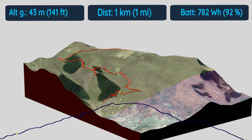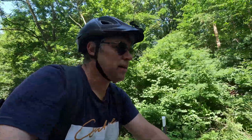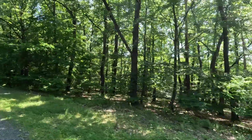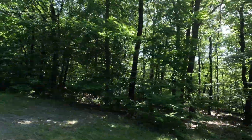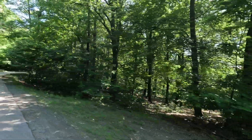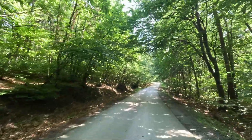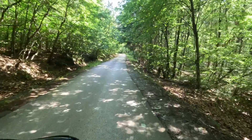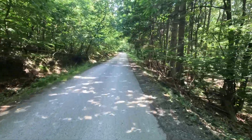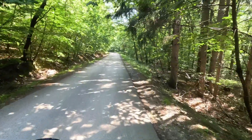Here we go. This road is absolutely gorgeous. It's beautiful, I love it. Beautiful forest. A lot of birds are singing. It might not seem steep on camera, because GoPro tends to flatten the landscape. But it's quite a climb.